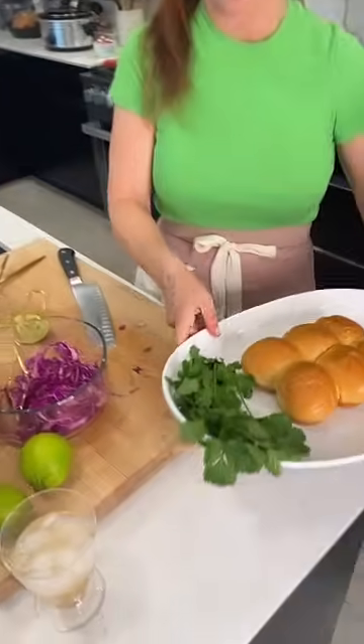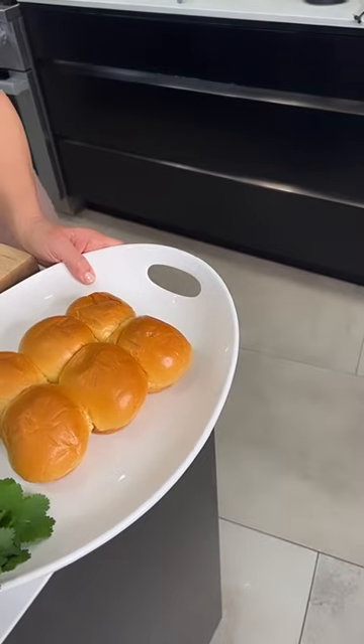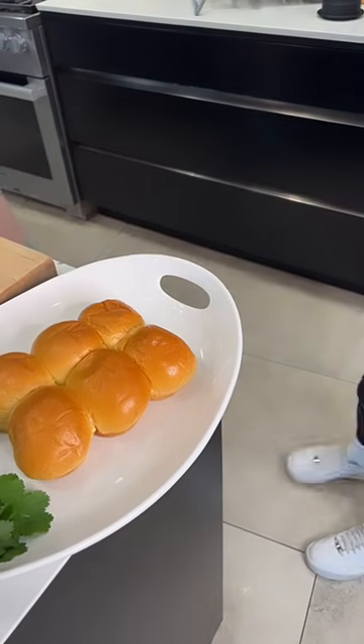Look at those rolls, y'all! Here we go. Those look beautiful. I want to get photos so that when I post these recipes they look great.